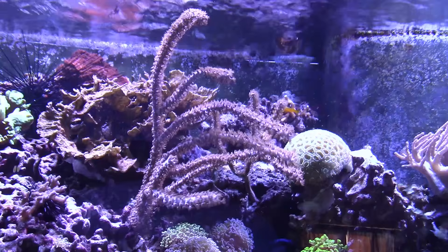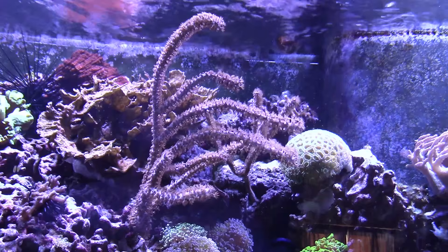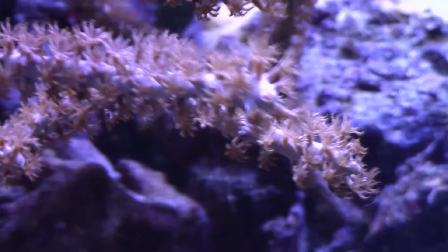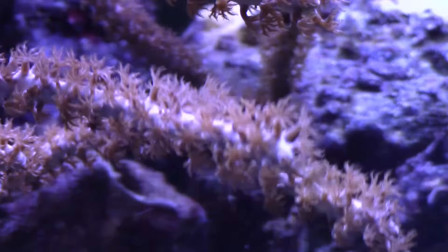Photosynthetic gorgonians get the majority of their food from the sun. These gorgonians are capable of eating, but they're photosynthetic and they thrive on sunlight, so I've never bothered feeding mine.